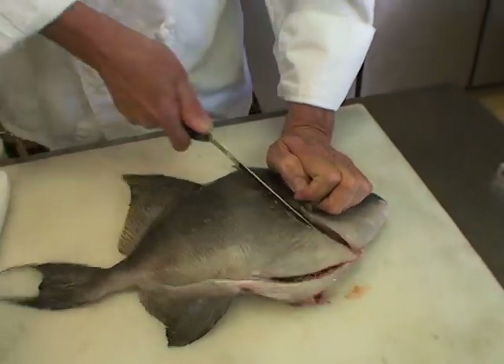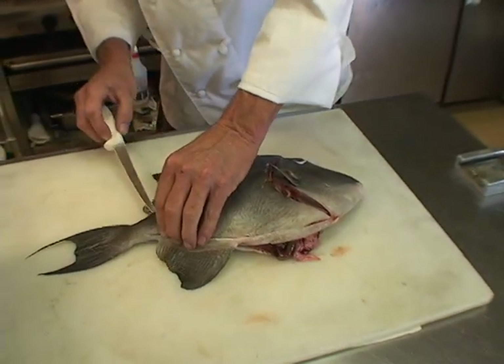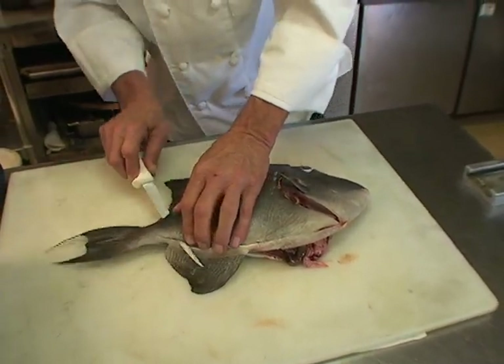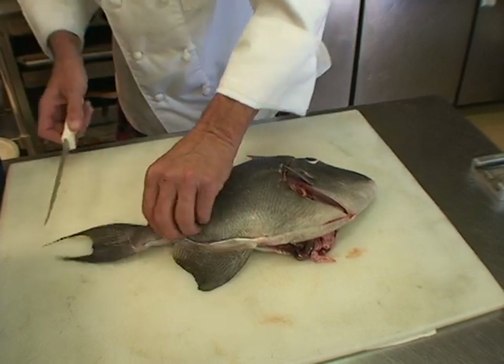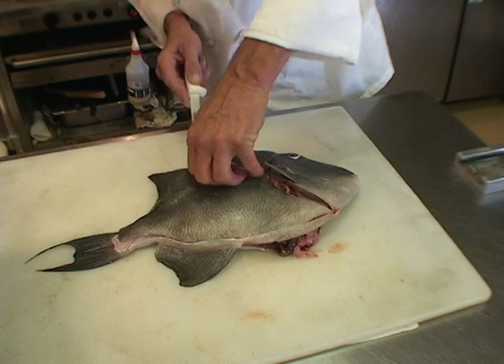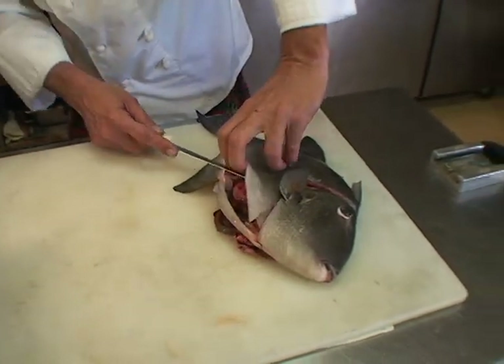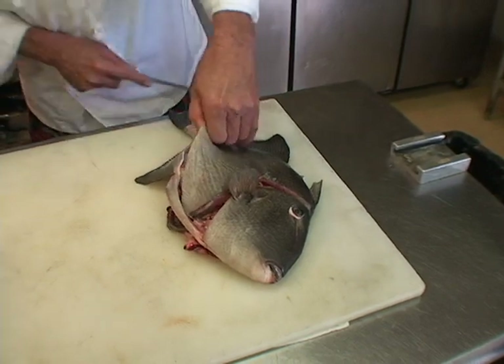Most of the triggerfish you're getting in this area — are they coming from nearshore water? How far off are they typically catching them? About 30 to 40 miles offshore. And about how deep of water? Not exactly sure, but they seem to like structure — they're structure-oriented fish around the shipwrecks and artificial reefs we've got off our coast.